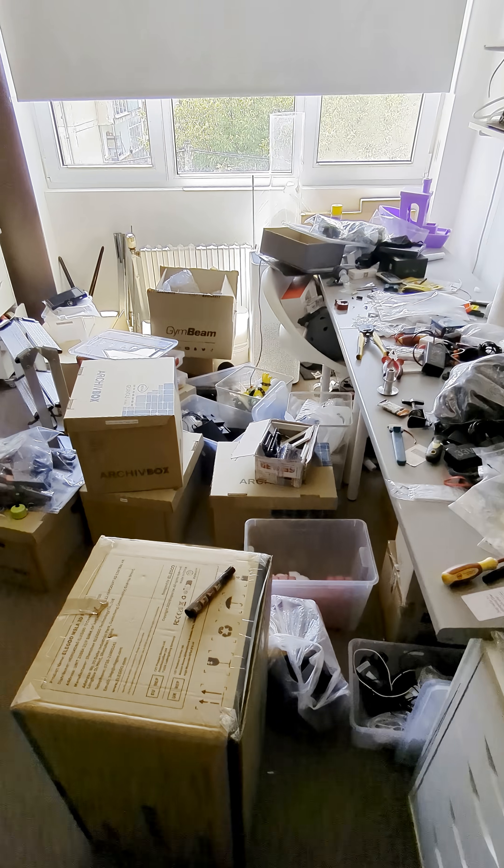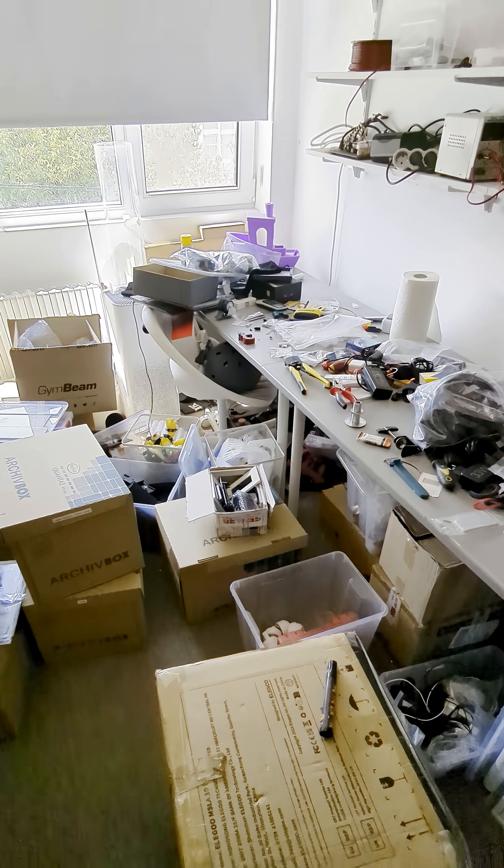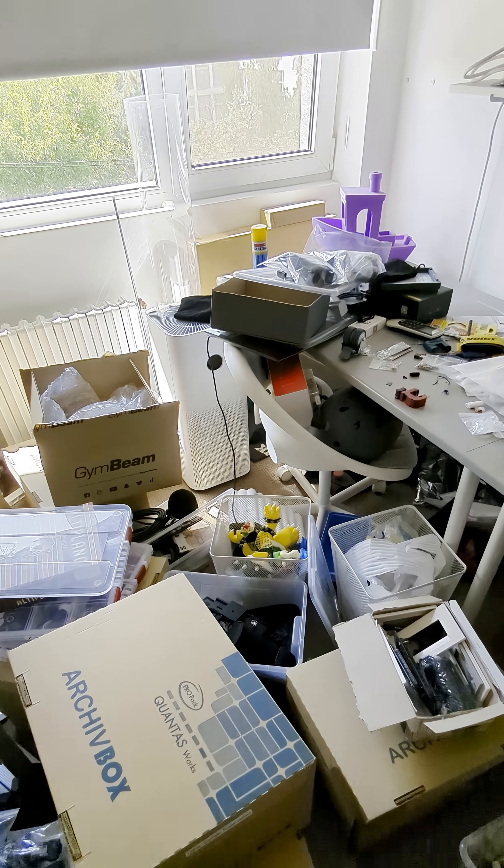Welcome back to Mihai Designs! I'm back in my workshop after announcing I'm getting back to posting videos, but look at this place — boxes, tools everywhere. Not exactly the epic workshop tour I'd love to give you. But don't worry, I can still show you something today.